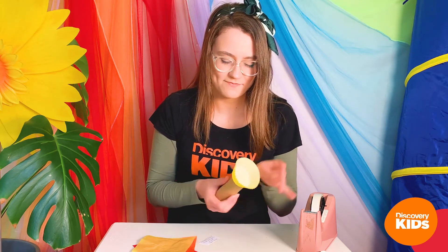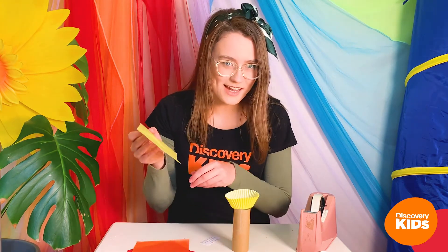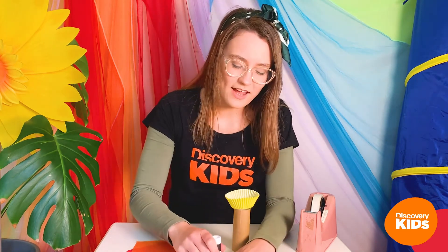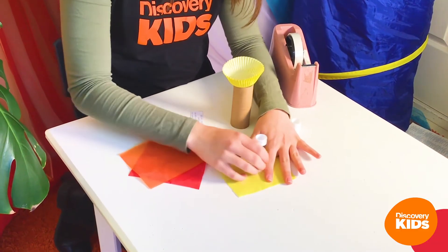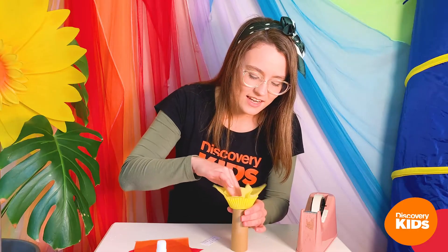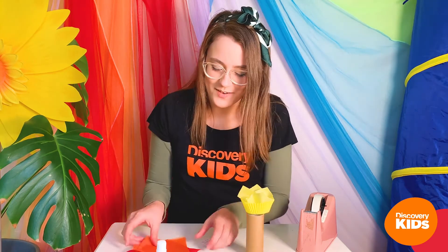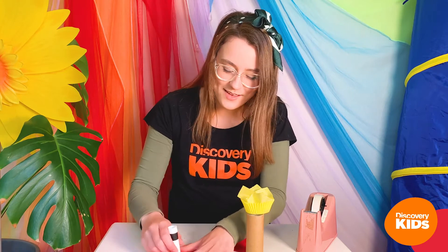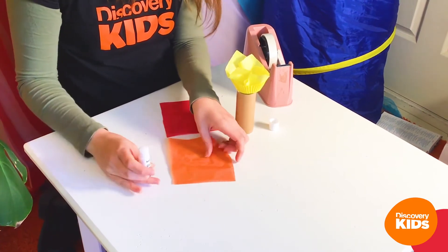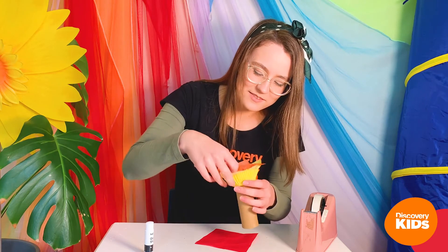How great was it to hear from Pete? Now have you got your craft things ready? We are going to make something that will remind us about what we heard today. I hope you were able to get your very own toilet roll, a patty pan, and some colorful tissue paper. First I'm going to get my patty pan and my toilet roll, and stick that on the top like that with a few pieces of sticky tape.